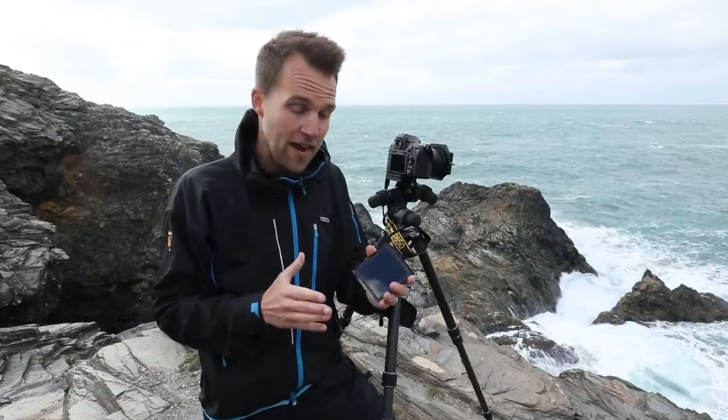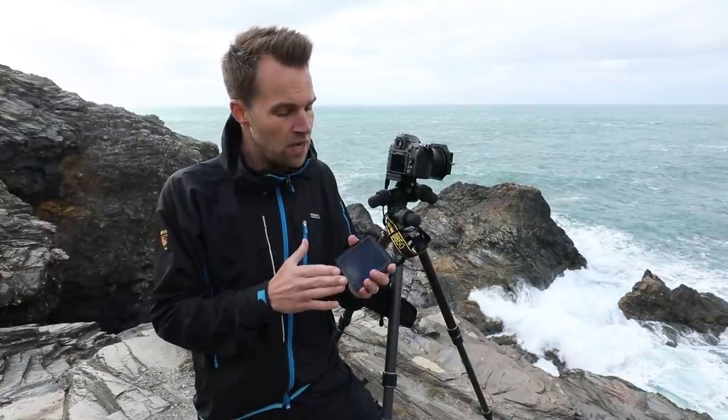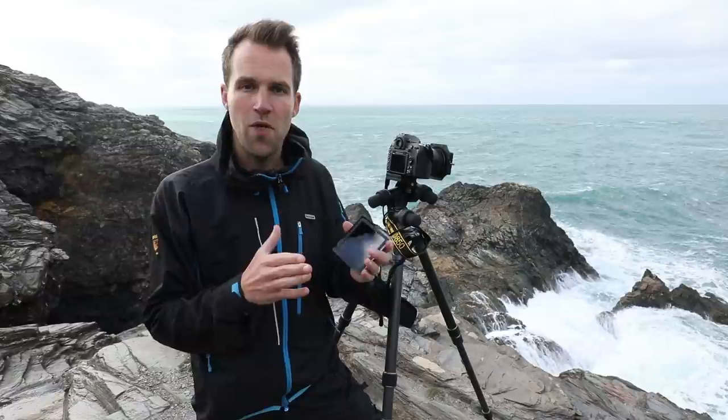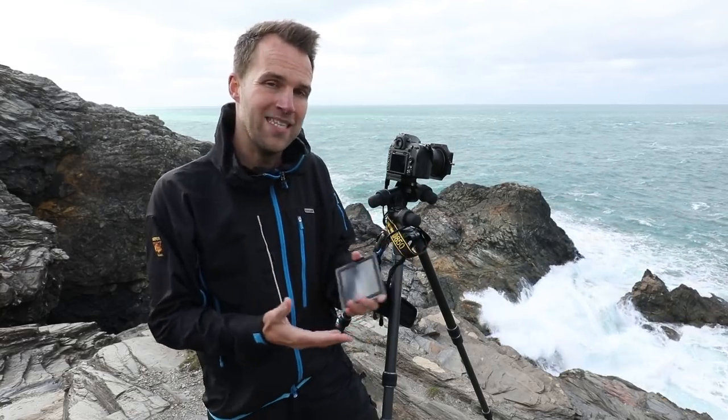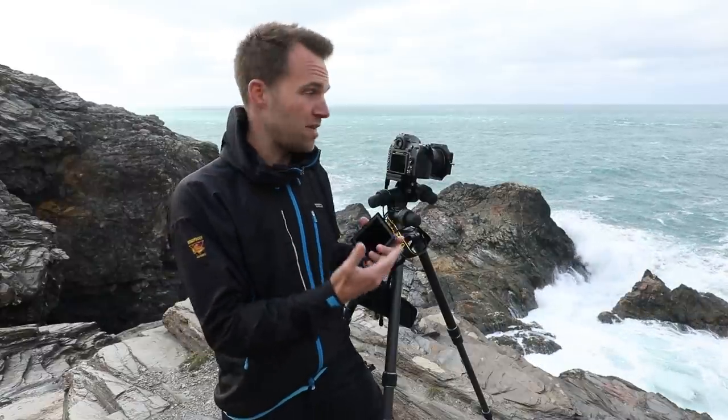To get a more extreme effect, I'm going to use an even stronger ND filter — a 10-stop filter which Lee filters call their Big Stopper. This will absorb 10 stops of light, creating a very big shift in exposure. With this density of filter, the through-the-lens metering on my camera will really struggle to meter the scene correctly. So I need to look at my unfiltered exposure — which was a thirtieth of a second — and apply 10 stops onto that. I'm going to use the Lee Filters app to calculate the exposure.